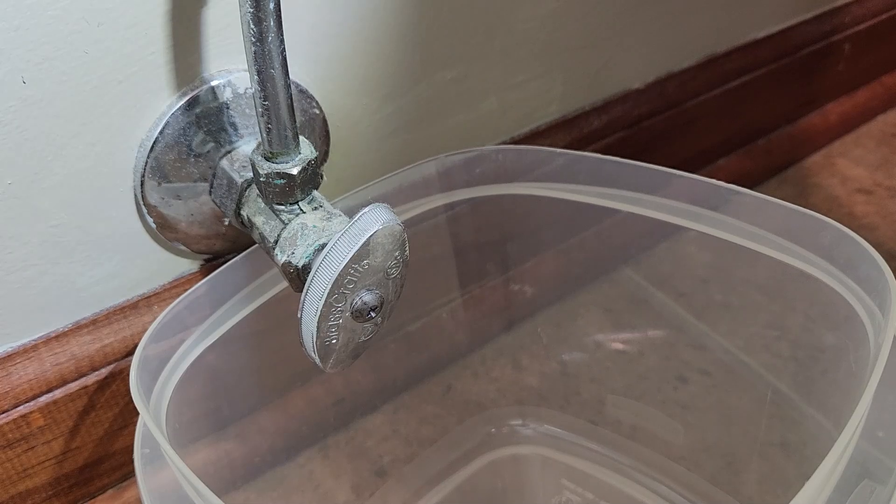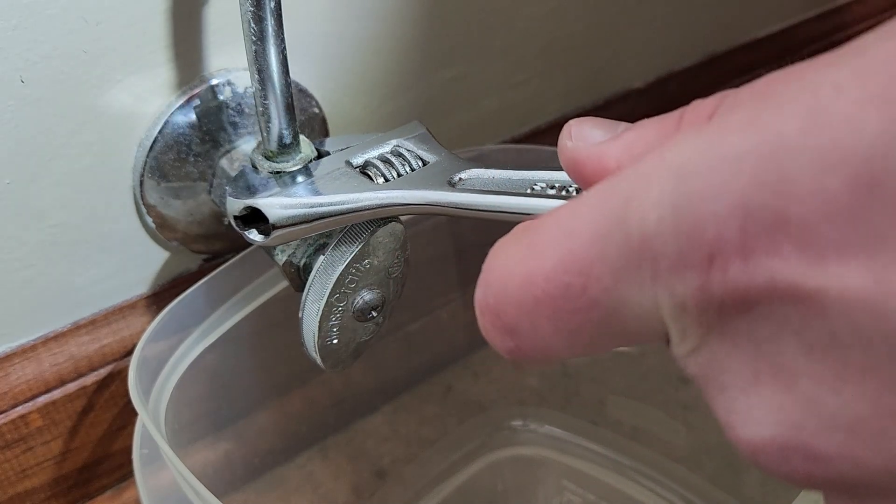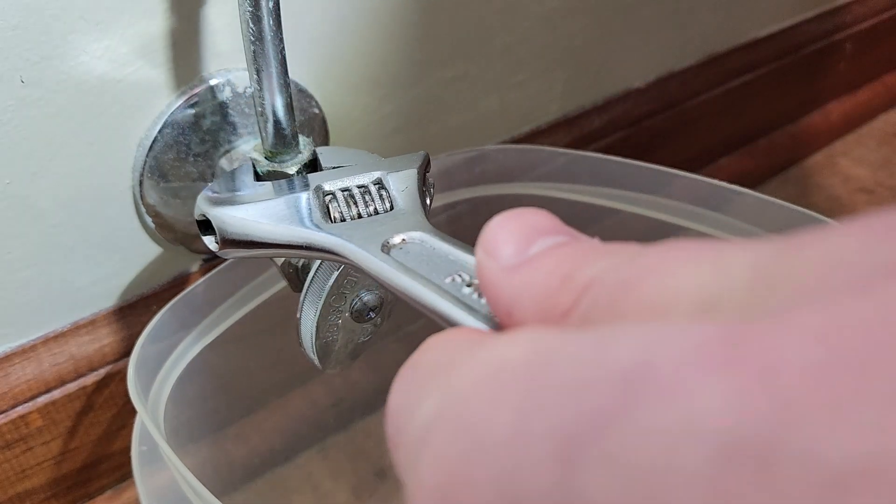We flushed our toilet to get all the water out. I've got my Tupperware here — if you catch any extra water, it always adds a nice little twang to the leftovers. We'll go ahead and get this top bolt off.